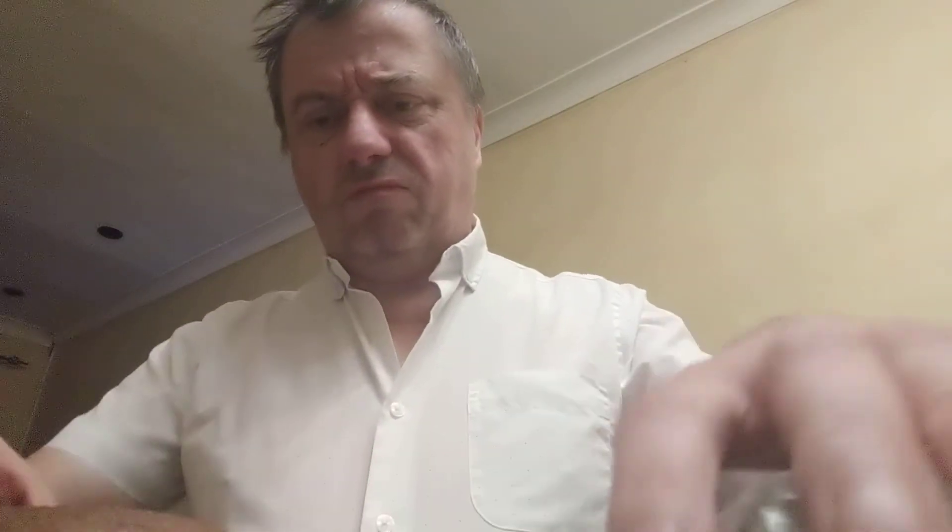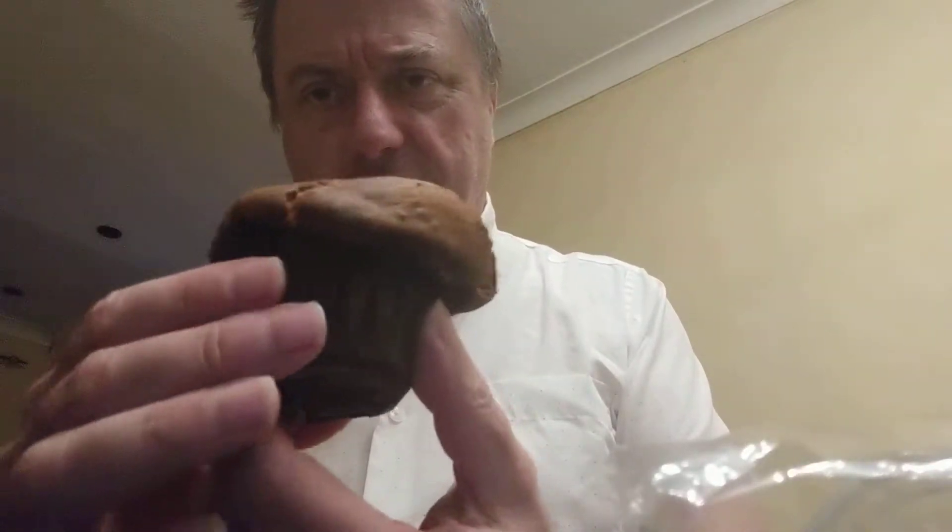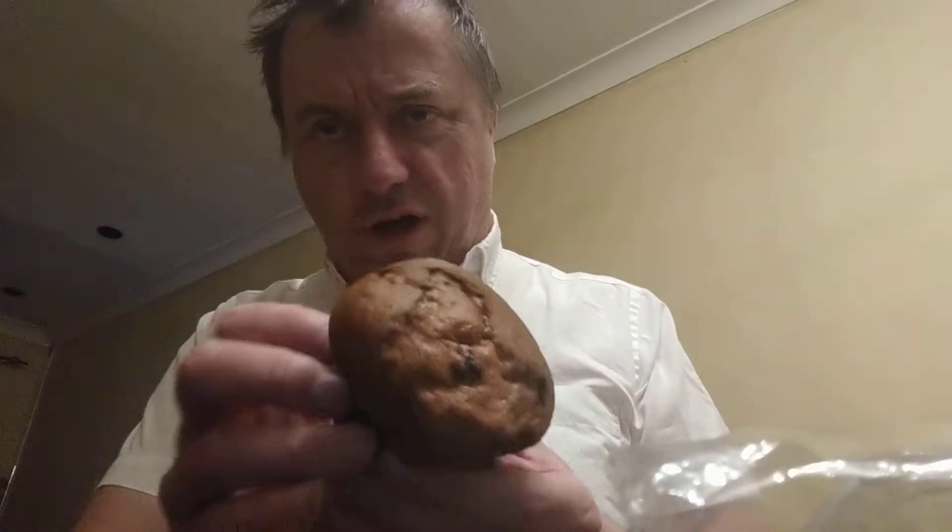So muffins — not something I eat very often, not only due to the fact that I can't be bothered, not only due to the fact that they are literally all flour, all gluten. Look at that, that's a muffin and a half, isn't it?